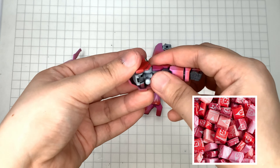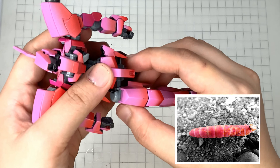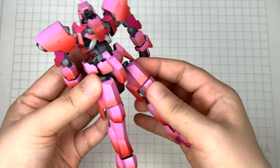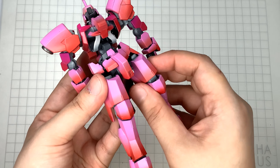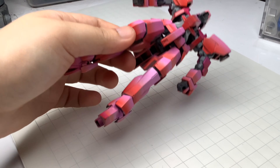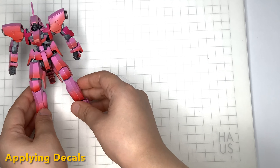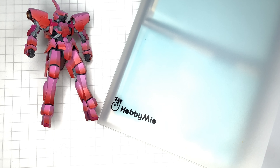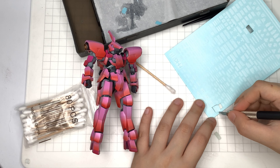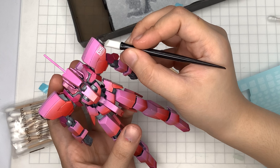I'm naming this build Starburst because it reminds me of the candy due to the color. It also kinda looks like a caterpillar because of the modulation. I'm also going to use Hobby Mio decals here and panelining it with brown. It's super bright and pink, so I went mostly with white decals so that it won't be too subtle. I could have added more, especially on the legs, but I was getting tired and decided against it.